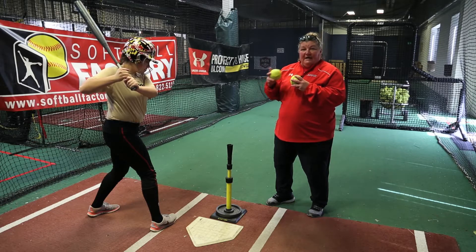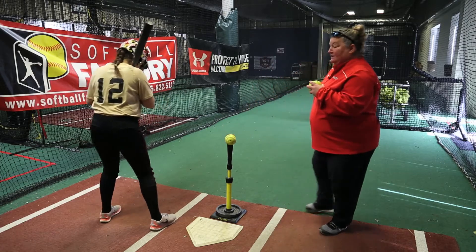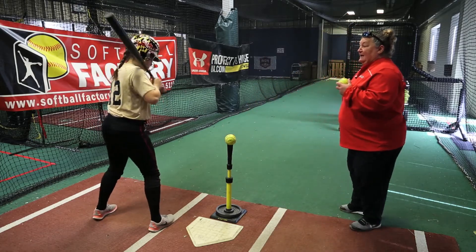Lined up with her hip, with the focus on her hip as she goes through, and she has good bat whip and explosive to the ball.